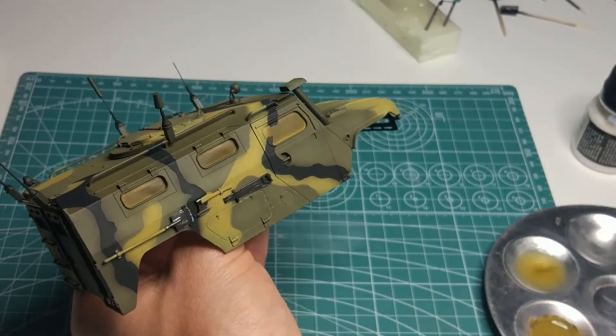I glued in all the lighting elements and shells with ammunition.